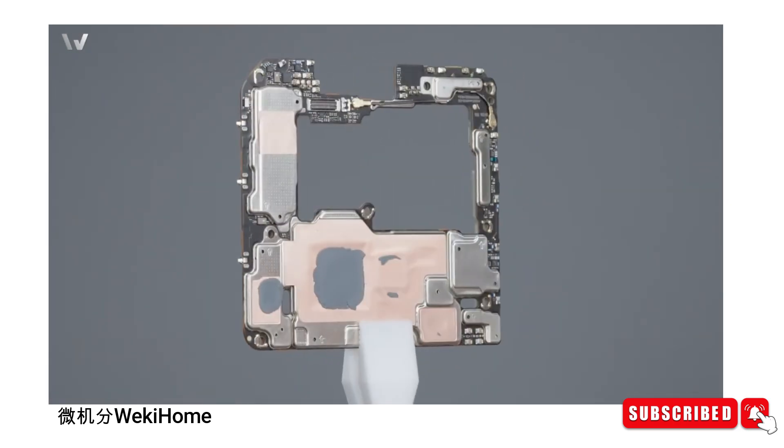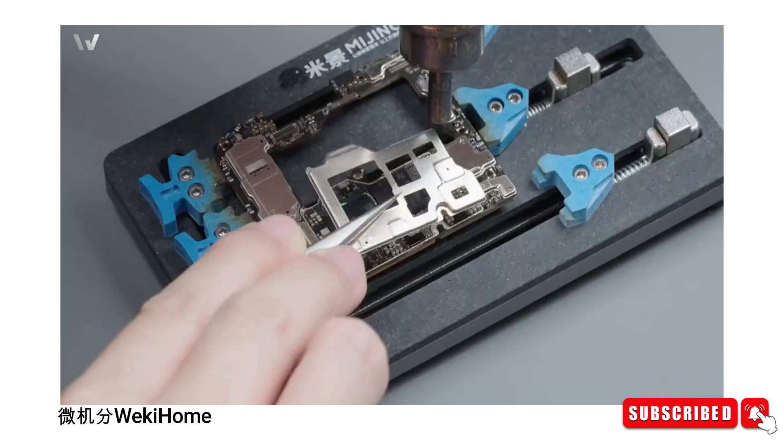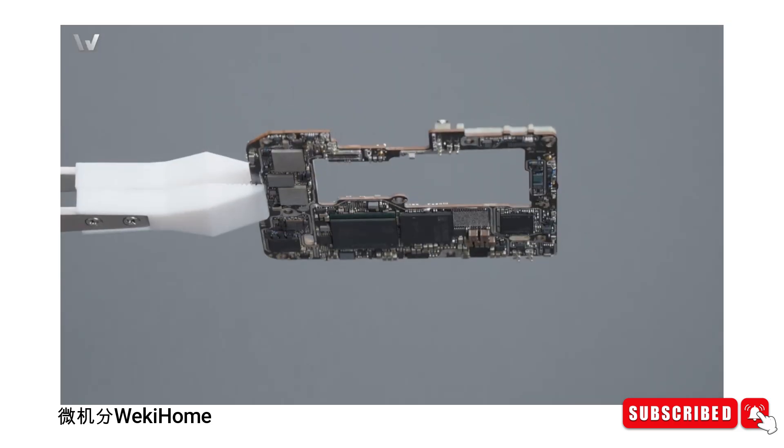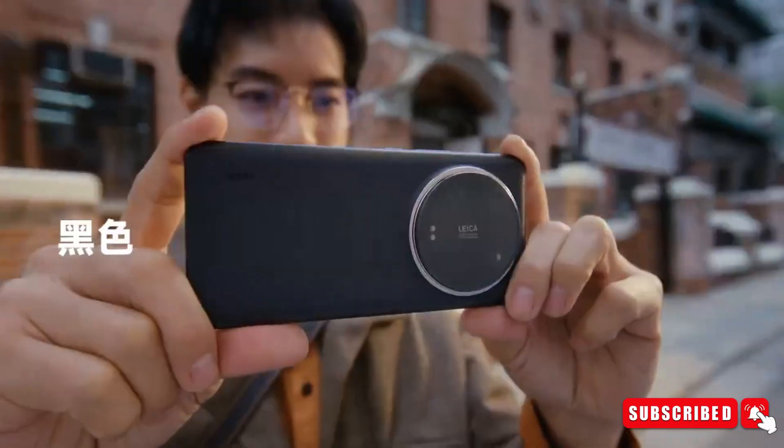The teardown video takes us on a guided tour of the Xiaomi 14 Ultra's innards. We get up close and personal with the CPU, GPU, RAM, and other vital components. It's like peeking into the heart of a technological marvel.